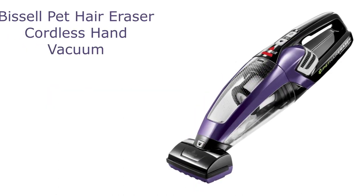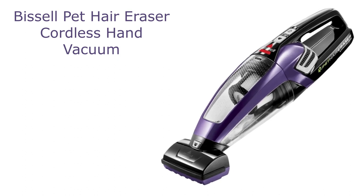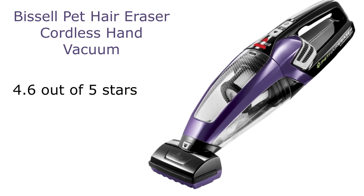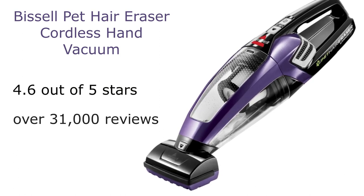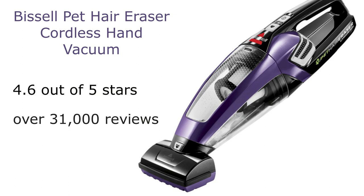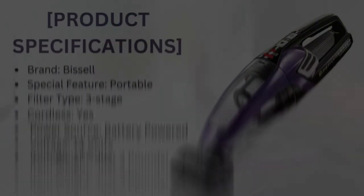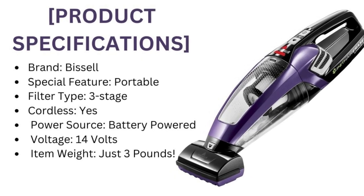Let's take a closer look at the Bissell Pet Hair Eraser Lithium-Ion Cordless Hand Vacuum in all its purple glory. With a solid rating of 4.6 out of 5 stars and over 31,000 reviews, this handheld vacuum is making quite a statement. Before we get into its fantastic features, let's run through some of the key specifications of this device.